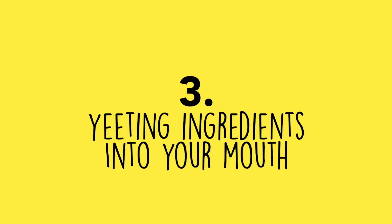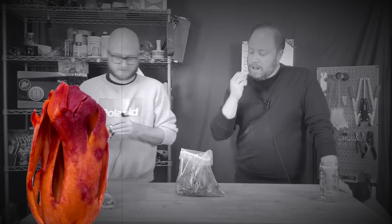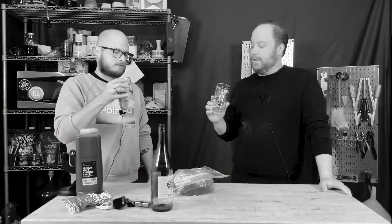Number three: yeeting ingredients directly into your mouth. On our cock ale video — the beer made with a chicken — David just ate an entire blade of mace. That made his whole mouth taste like plastic and numbed his tongue for a while. Don't eat mace. If it's an ingredient you haven't worked with, just take a tiny taste before you brew with it.